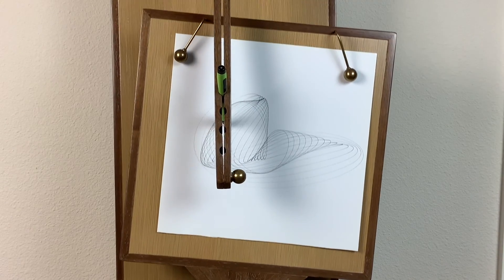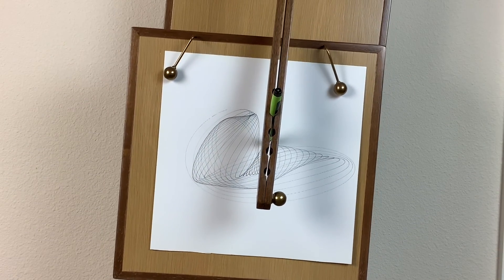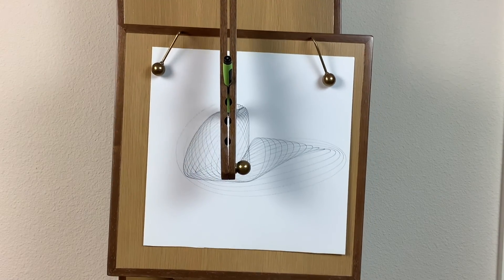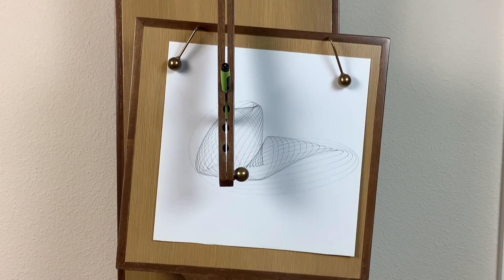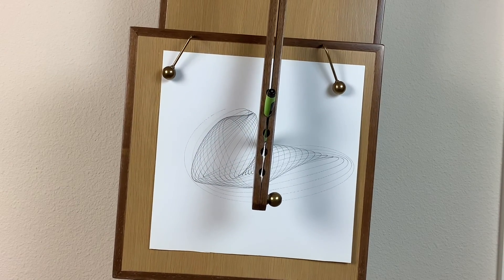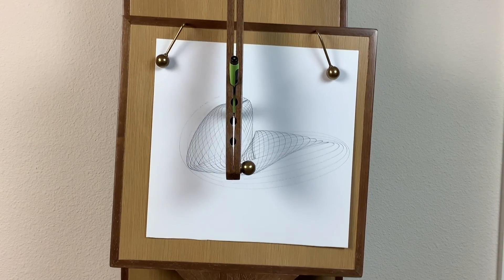I have demonstrated this harmonograph to dozens of people, and most of them made several of their own drawings. It was not especially difficult to build, but took a lot of time — about 200 hours. I have had to repair the electronics a couple of times, and currently one of the servos is not working. This is a downside of adding technology to a simple, reliable, gravity-powered machine. But techies got to do what techies do.